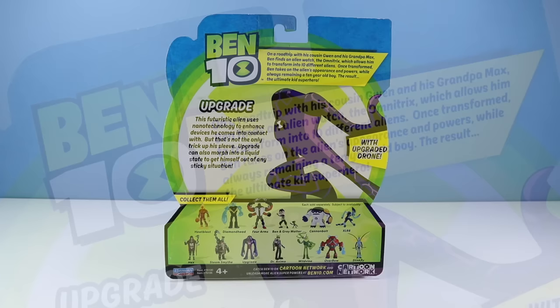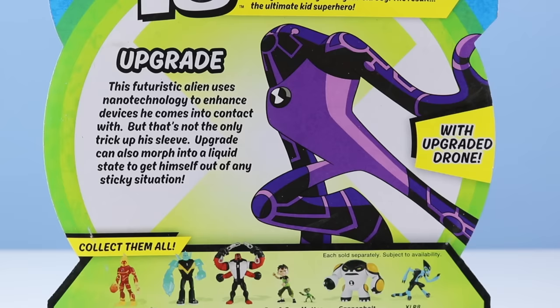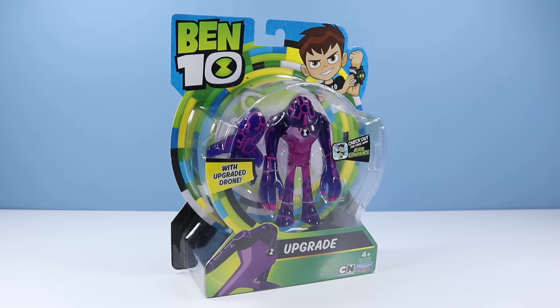Upgrade has a bio. This futuristic alien uses nanotechnology to enhance devices he comes into contact with. But that's not the only trick up his sleeve. Upgrade can also morph into liquid state to get himself out of any sticky situation. With Upgrade a drone! And other figures available. Now is a good time to open up Upgrade from the package.